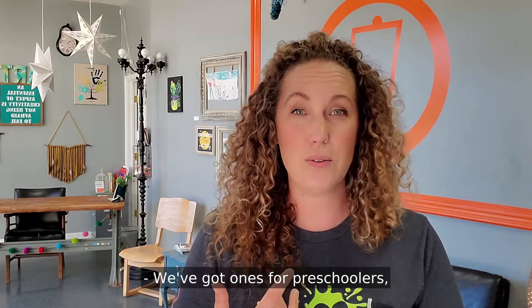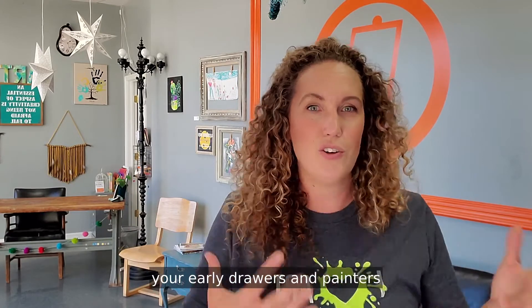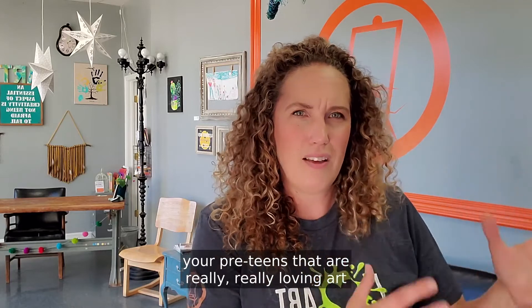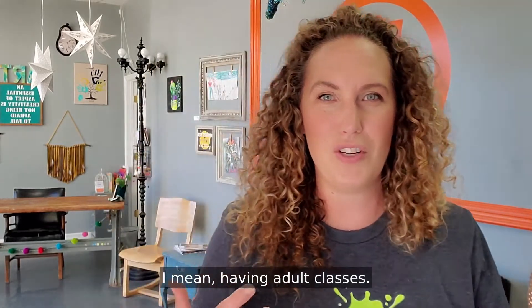We've got ones for preschoolers. We've got ones for your young artists — your fours and fives and sixes, your early drawers and painters in that seven, eight, and nine range. Your preteens that are really, really loving art and want to hone their skills — we've got classes for them. And then all the way up to even adult classes.